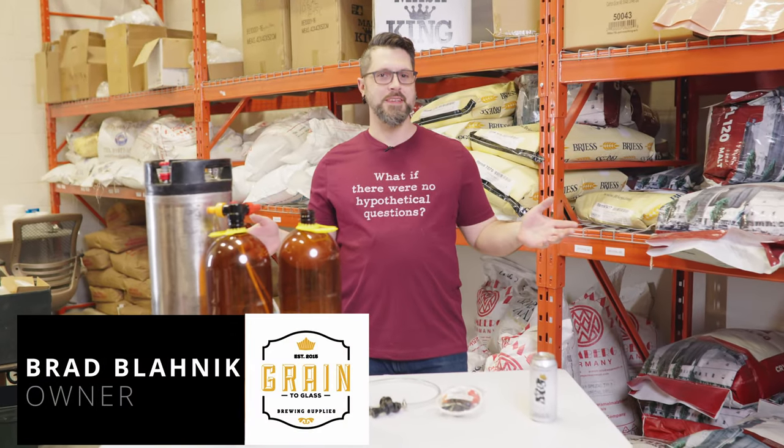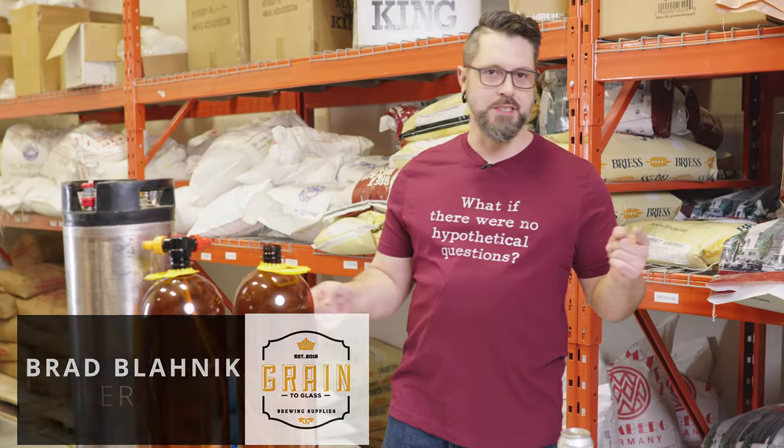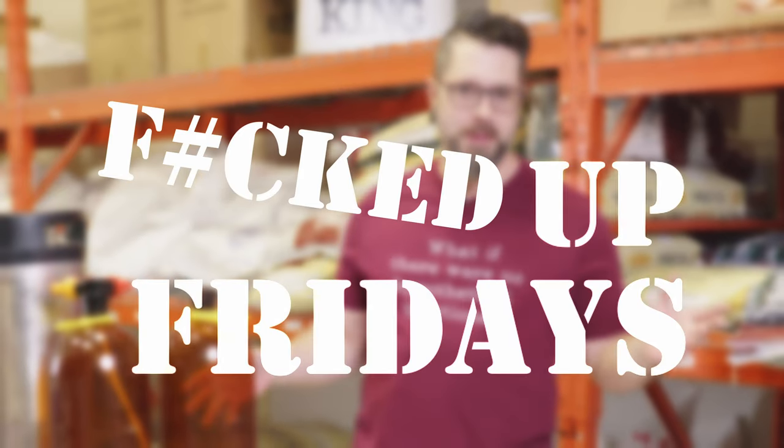Hello, brewers. B-Rad, grain to glass. It's Friday. Welcome to 2023, motherfuckers.